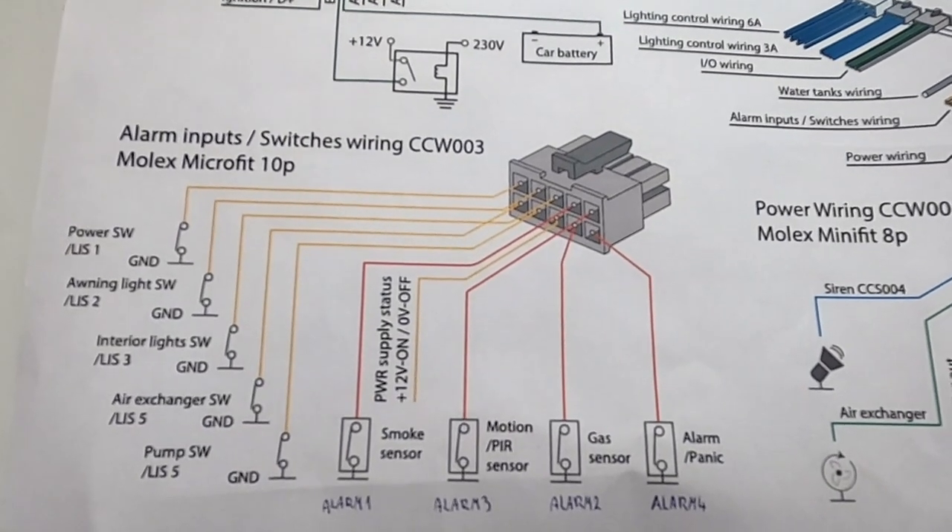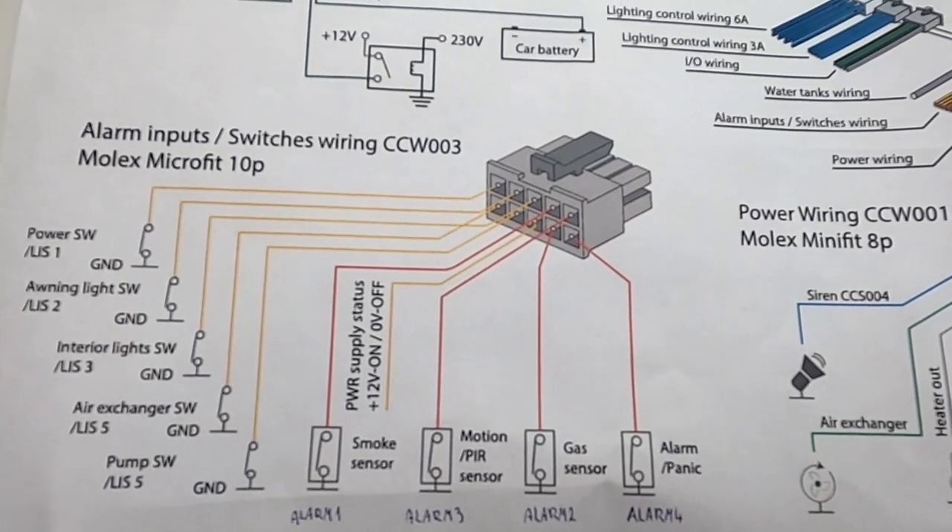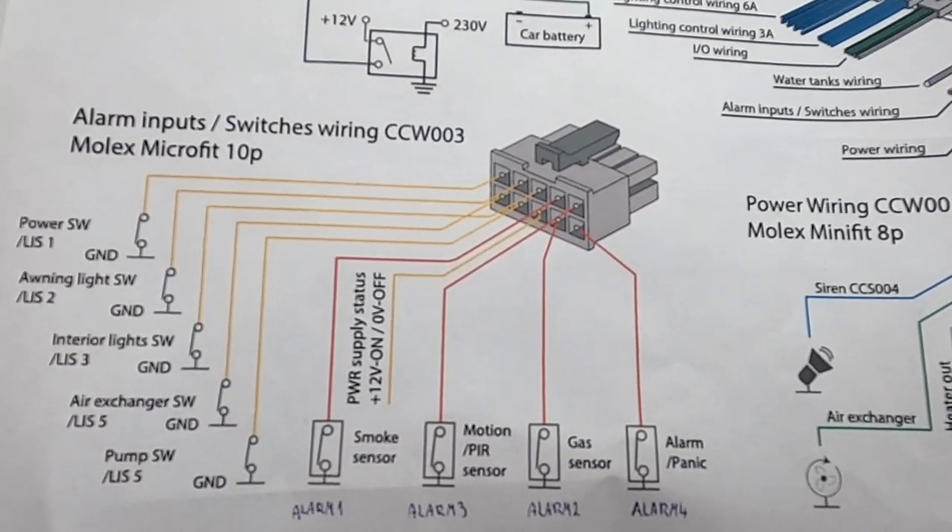The power supply state inputs are the basic connections to interconnect the system with a Schaudt electro-block or any analog electro-block. These are usually connected via our special wiring for electro-blocks available on our website, as a plug-and-play system if you want to connect CarControl to a supported electro-block.